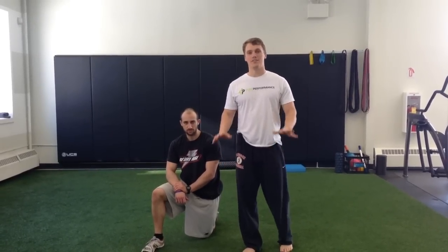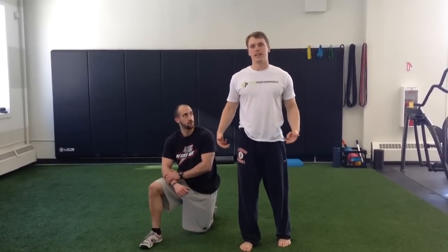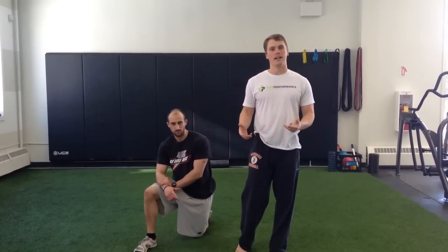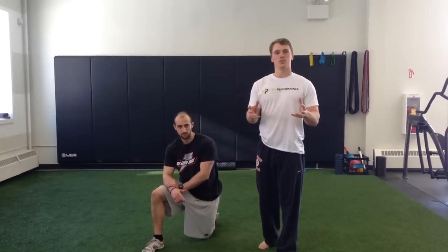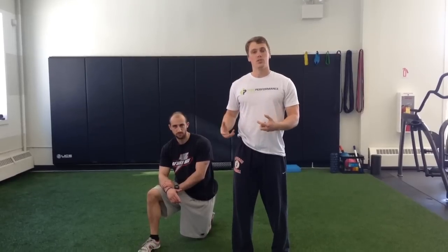Hey, what's up? So today we're going to talk about finding your hamstrings. A lot of people struggle when they deadlift to feel their hamstrings. Form may look okay, cueing is probably there, they have bracing, they have pushing, but they still struggle to find hamstrings during the movement. So I can sit there and talk at this person throughout the set, but it's not going to do us any good because they have no frame of reference. They don't know what their hamstrings feel like yet in a deadlift, so we have to give them access to that.